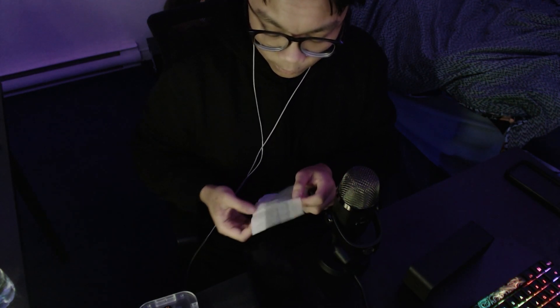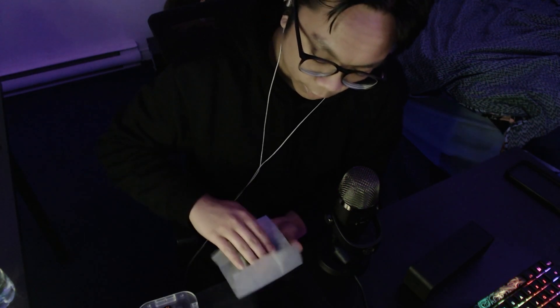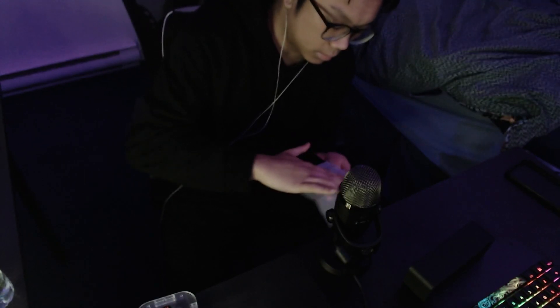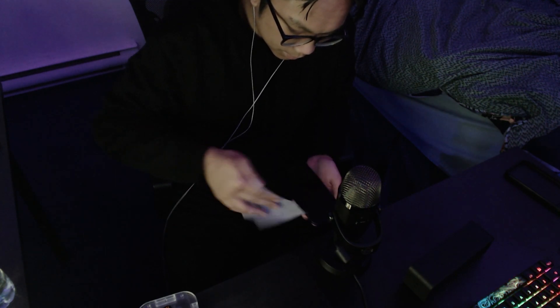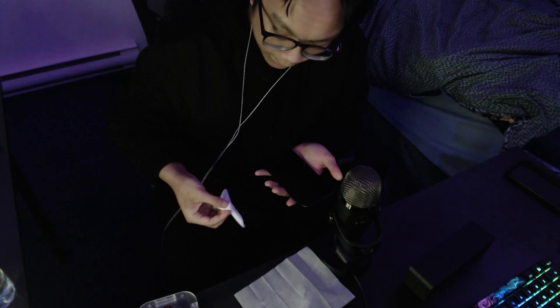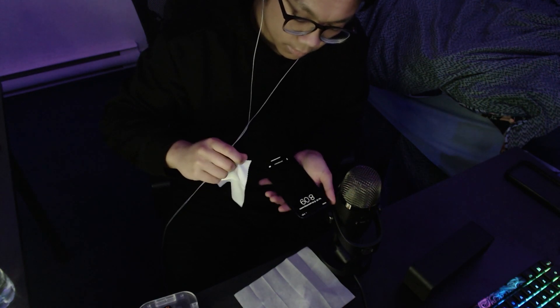Okay, so I have my little wipe in here, let's just get wiping. That's very good. Let's do swipes from top to bottom, side to side, and then now we can use the microfiber cloth to see if we have any dirt.